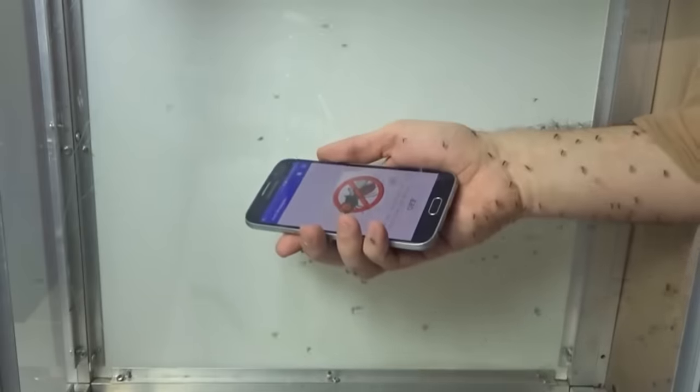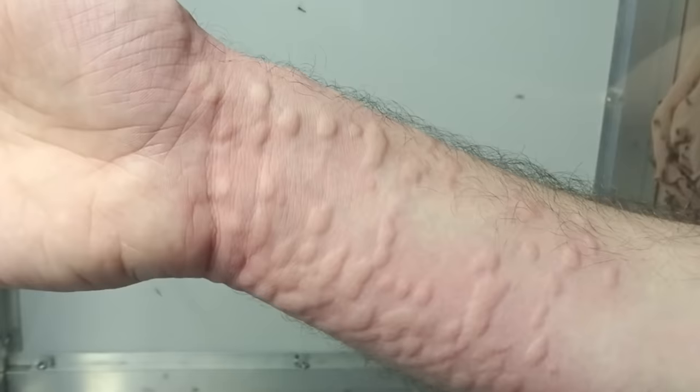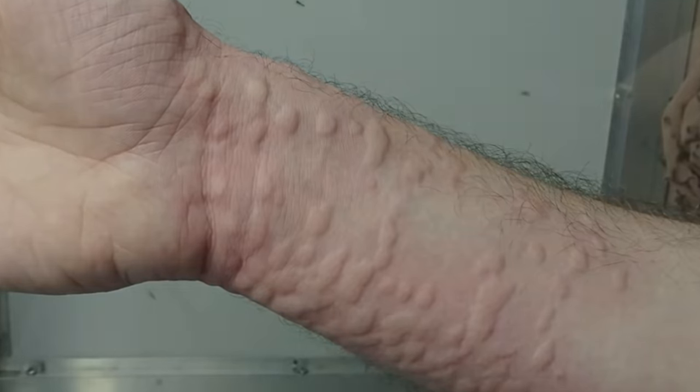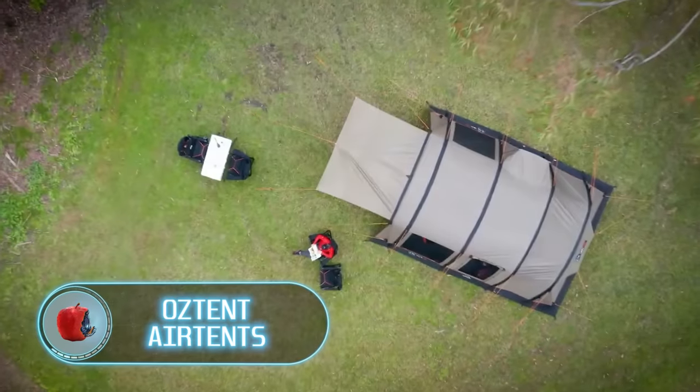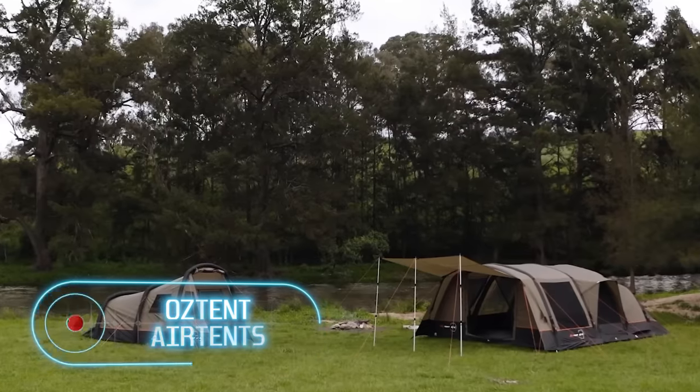If you can't bring along this bug repellent, you have other options to keep those annoying insects at bay. Just remember, don't count on ultrasonic repellents because mosquitoes don't mind them and will still come after your exposed skin.